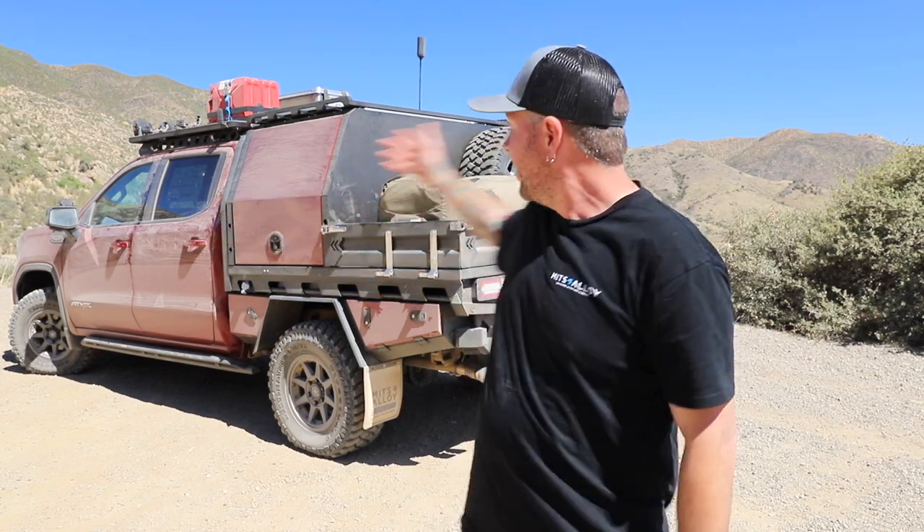Hey guys, Aaron here from Mitts Alloy. I'm over here in the US, in Arizona. Check out this backdrop — right behind me I've got a GMC Sierra. This thing is brand new. We've got the Mitts Alloy tray and canopy on there.